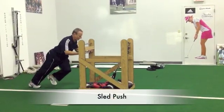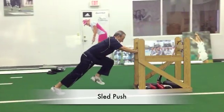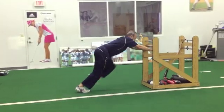The sled push adds a good way to load the hips, especially in the sagittal plane. This is effective to develop a powerful hip drive.